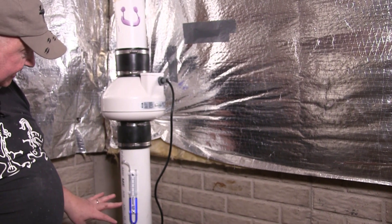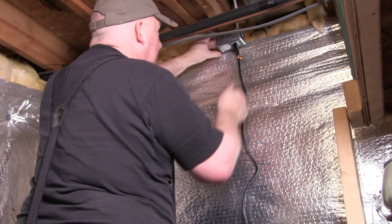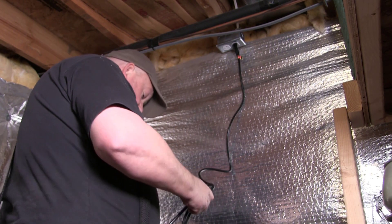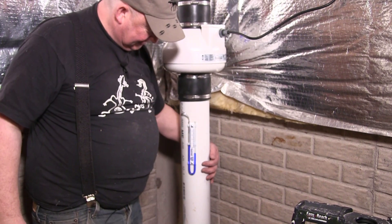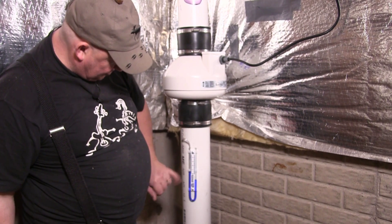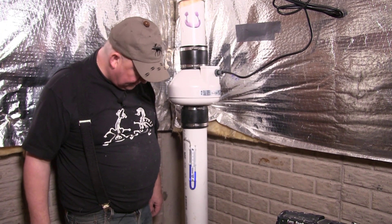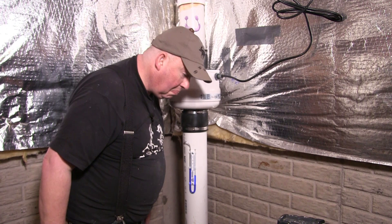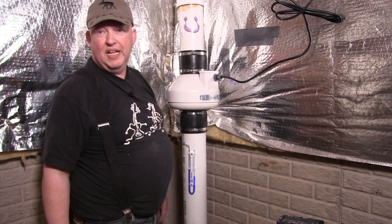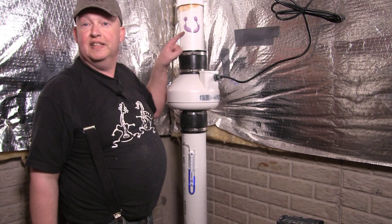The meter and gauge are set. I plugged it in and we have vacuum — the indicator is rising, meaning it's getting resistance. The higher it goes, the more vacuum you've got, so it's definitely creating negative pressure under the concrete. You can hear it running, but it's not very loud — I doubt we'd even hear it upstairs.